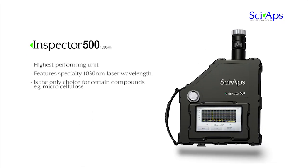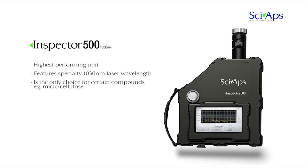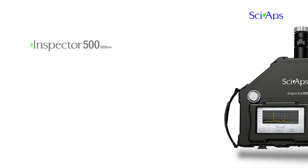The Inspector 500 is our highest performing unit. It features the specialty 1030 nanometer laser wavelength and is the only choice for certain types of compounds. This includes many pharmaceutical excipients like the challenging microcellulose compound and several explosives or precursors which are virtually impossible to identify with the 785 nanometer lasers.